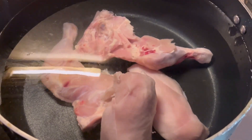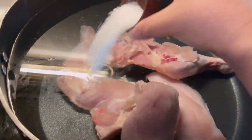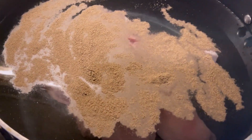You don't need to add kaleji or offal parts, but that is up to you. Add some ginger and garlic to the chicken. The key is not to add too much water at this stage, because you can adjust later — if you add too much, it is difficult to reduce it.